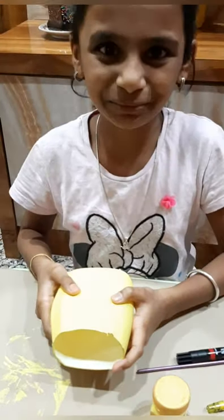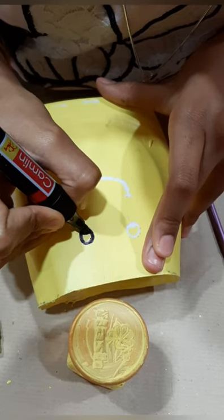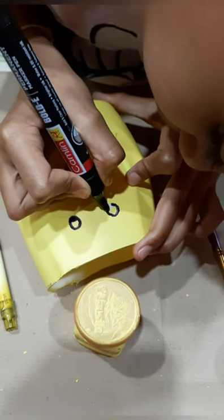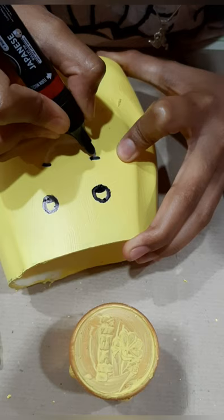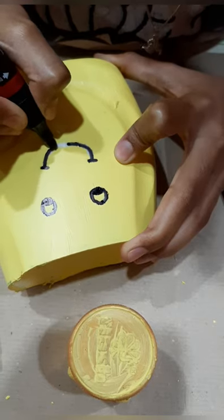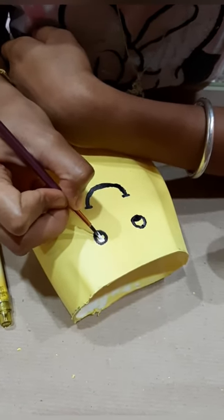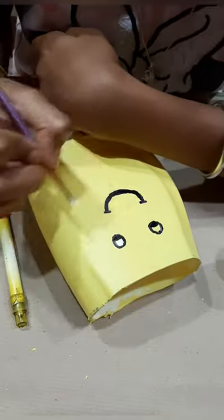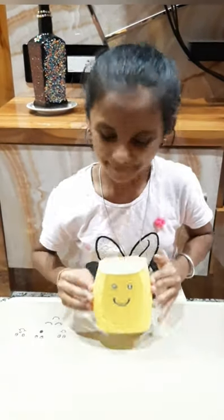Now let us do smiley design on this box. I have took white paint and I am doing eyes. It is brush number 3, curve brush. Now friends, my smiley box is ready.